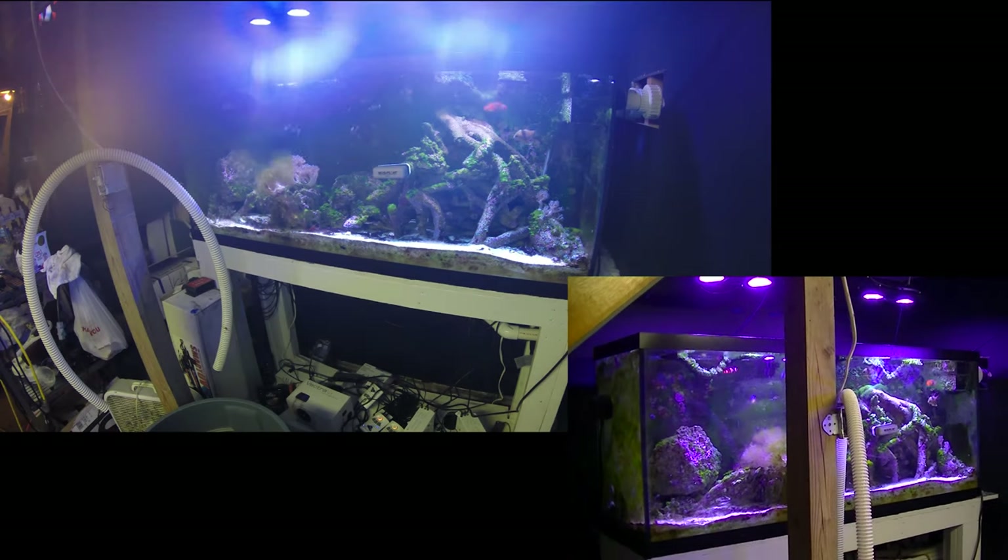Hello everyone, Warren 5406 here. As you can see by the title, there's a new addition to the 120. I'm adding three items in this tank today — yep, it's three items.